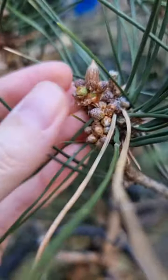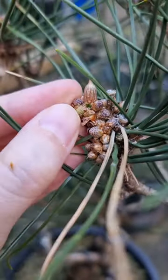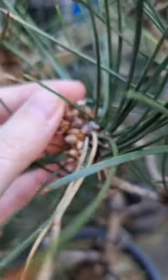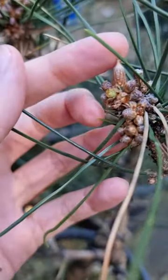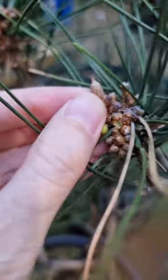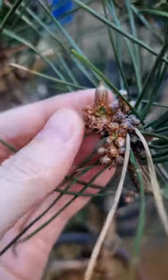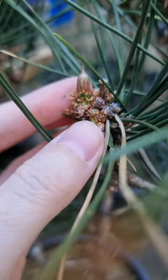You want to just peel them off like that, because it takes up too much energy and you want the tree to grow nicely. I think it can also cause the candles to elongate more than you want. So if you see those on your black pines, just take them off gently and you'll get better results.